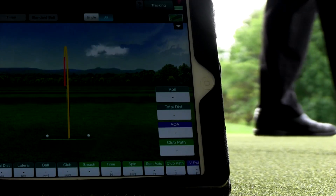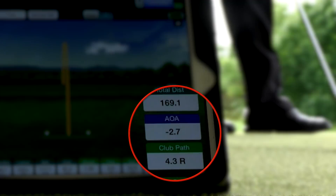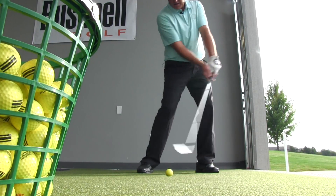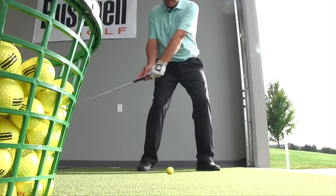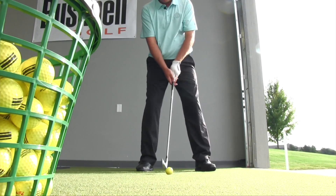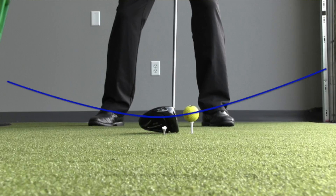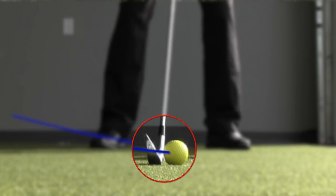In order to hit a good quality iron shot, we need what we call a negative angle of attack. Angle of attack is the angle that the club is traveling at the moment of impact. A negative one means the club is traveling downward. You may recall from other videos that with the driver we want a positive angle — we want to hit up on it. With irons, we want to hit down on it.